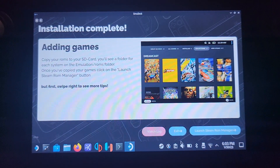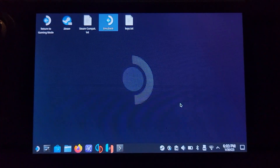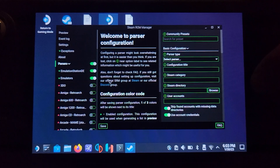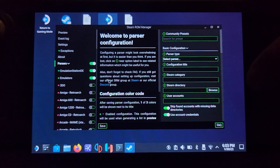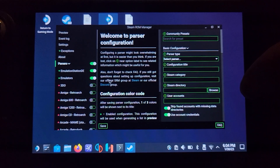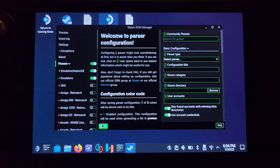Now go to Launch Steam ROM Manager and click Yes. From here, select the Parser Toggle — this will toggle everything off. Then select Emulation Station and Emulators. This ensures only those two are selected. If you had DS, RetroArch, or other emulators selected below, all your games would appear in your regular Steam library, which sounds useful but could easily clog it up with a thousand DS games and hundreds of other titles. This method keeps things organized. Click Save.